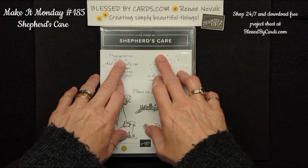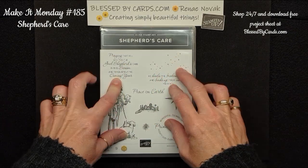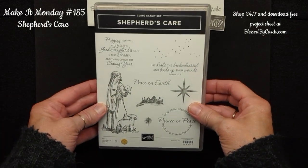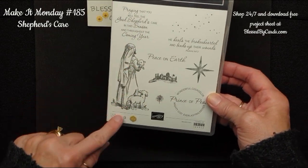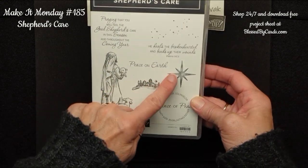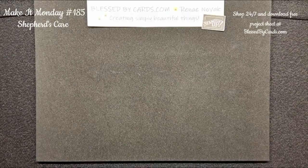Today, I'm going to share with you some cards that I created using the Shepherd's Care stamp set. This is in the mini catalog, and it is a really beautiful kind of shadowy, tone-on-tone looking stamp set. So let me show you what I created.